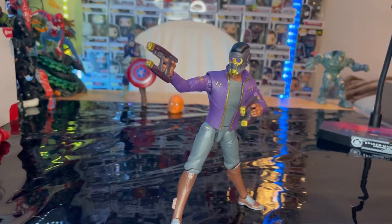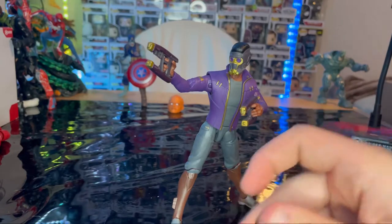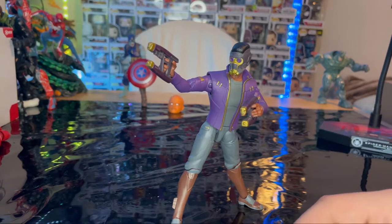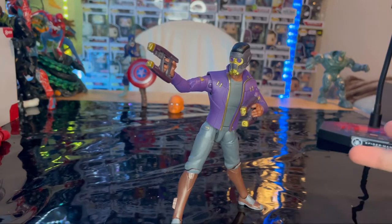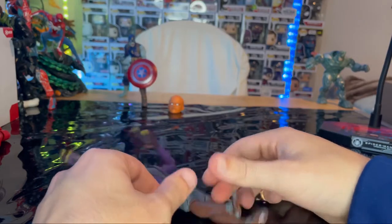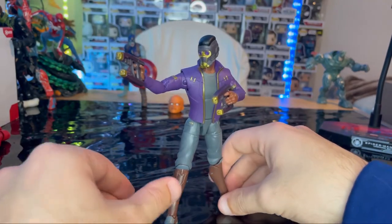T'Challa Star-Lord is an awesome looking figure. I just wish they had done better with the ankle joints. It also would have been cool to add the Black Panther necklace since he had it in the episode. The animation style matches this figure well, the color palette is great, and the sculpt is solid. The main problem is the ankles — they're not sturdy and won't move up, making it hard to pose. If you push him forward, he falls backward, so you end up in a kind of penguin-walk stance with legs spread.